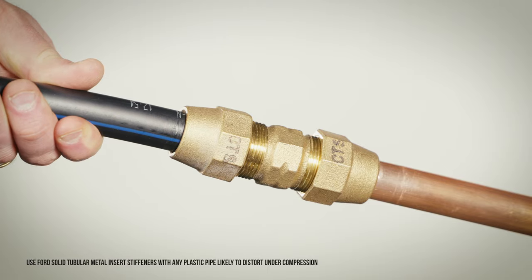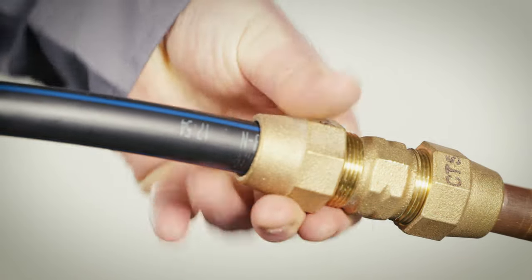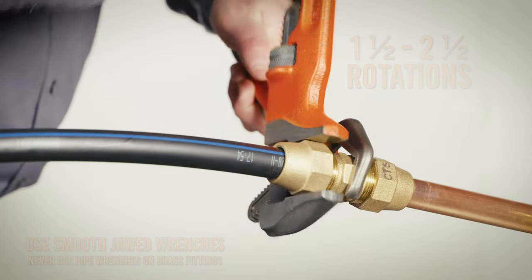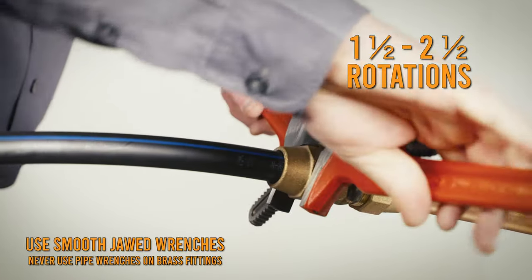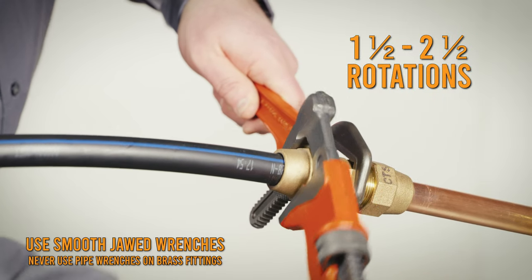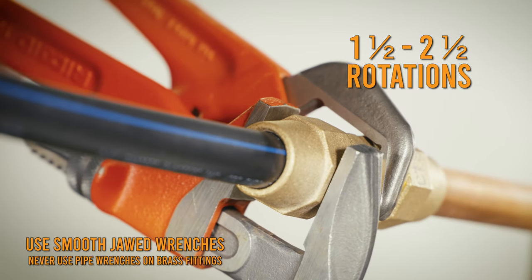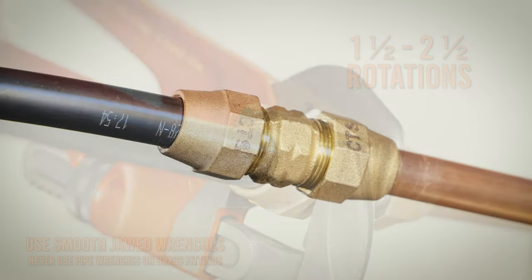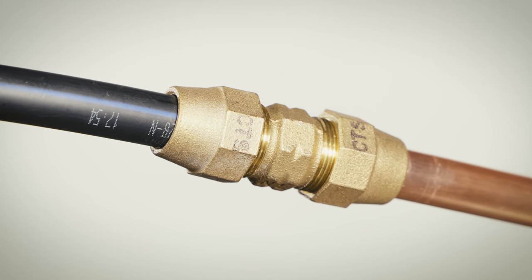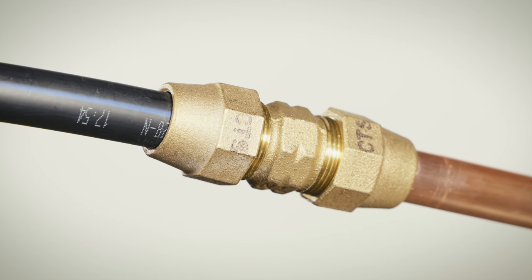Insert the pipe at least one eighth of an inch away from the bottom of the socket, leaving room for the nut to draw it further into the socket as the nut tightens. Tighten the grip nut using one wrench to hold the body and the other to tighten the nut, one and a half to two and a half rotations past the initial compression. Tightening the grip nut is the only step required to seal the gasket, washer, and grip ring inside the fitting for a watertight seal and reliable restraint.